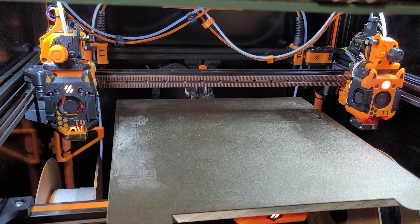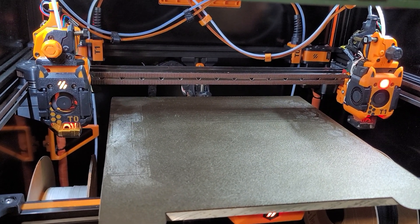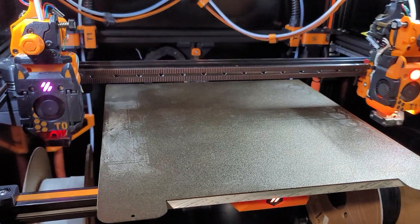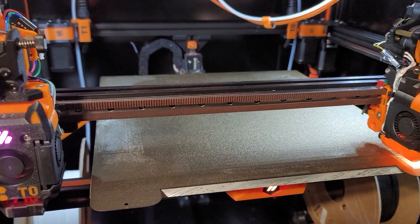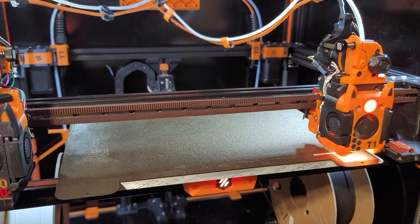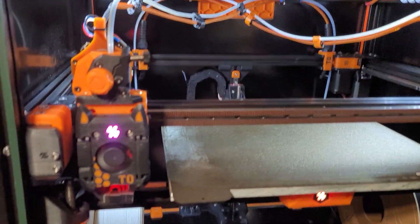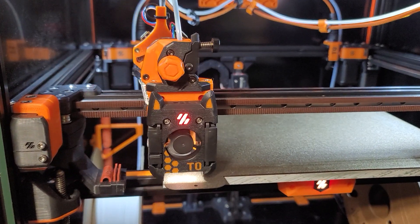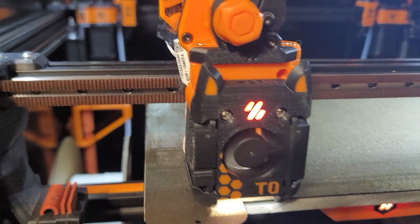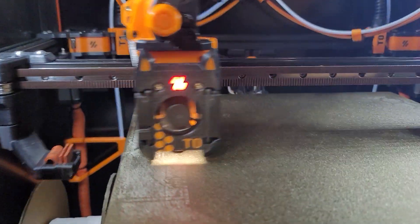The print is getting ready to start, just finished bed meshing. T0 is almost at temperature. Doing a little PLA print today, so it's going to purge both nozzles — it's going to purge the second one used first. Once it gets done purging T0, it's going to start the print.